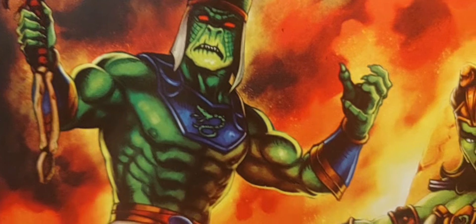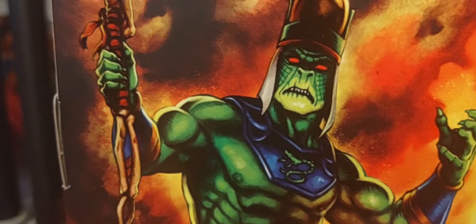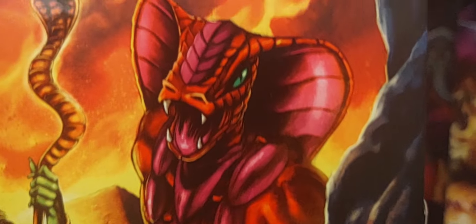I'm not too sure - maybe you guys can tell me in the comments below if we're going to be getting these Snake Men in the Origins line.